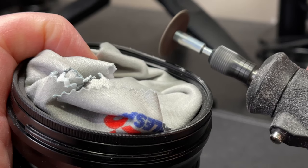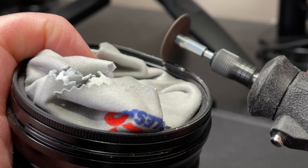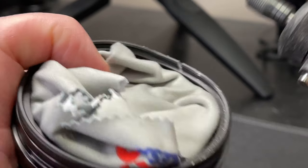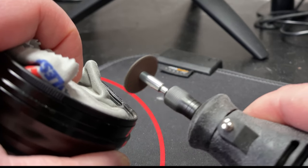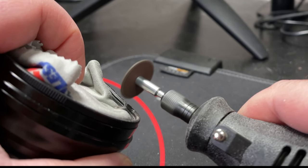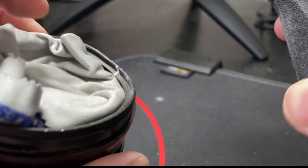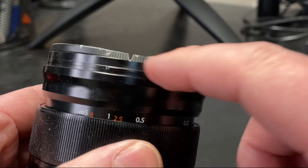This is my first attempt at cutting the lens. I have the lens cloth covering the lens to prevent it from being scratched as well as any metal shards hitting against it. As I'm cutting into it, you can see the metal shards flying off. I'm trying to be gentle and cut slowly, not to cut too deep. However, it's an epic fail because I actually did end up cutting too deep and actually cutting into the lens itself.